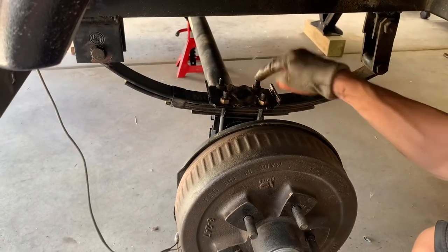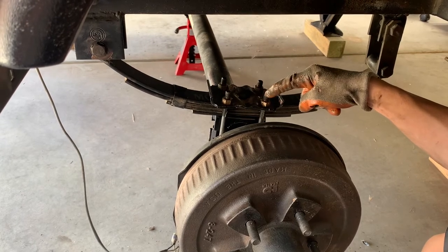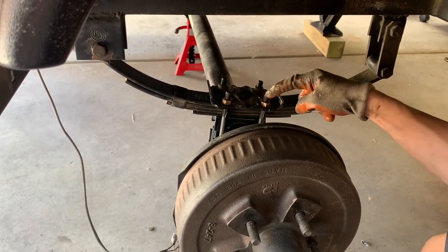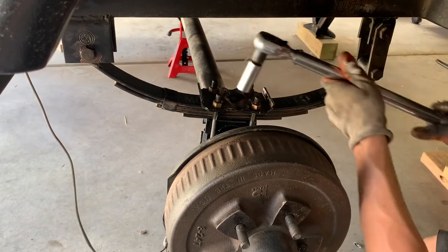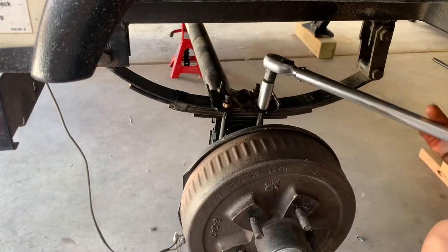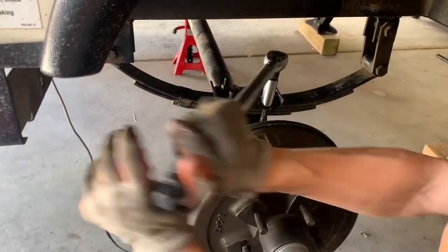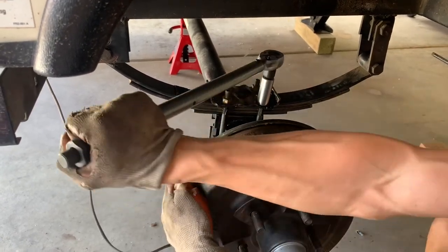These U-bolts, according to the instructions, need to be torqued down between 30 and 50 foot-pounds. What's between 30 and 50? 40 — so that's what we're going to do. The internet also says to torque these down in a criss-cross pattern, so you know, believe everything that you read on the internet.